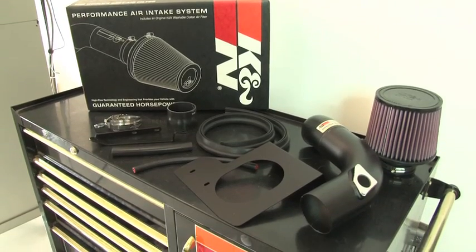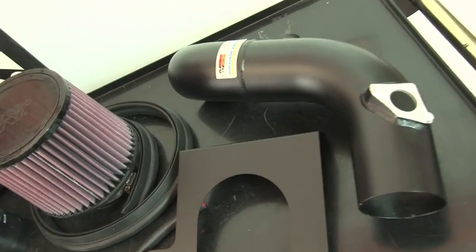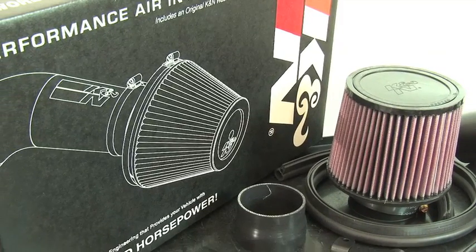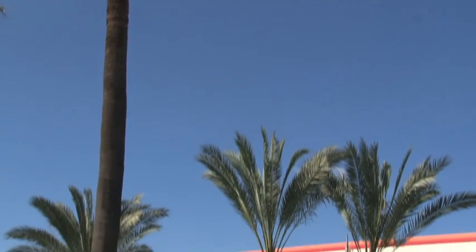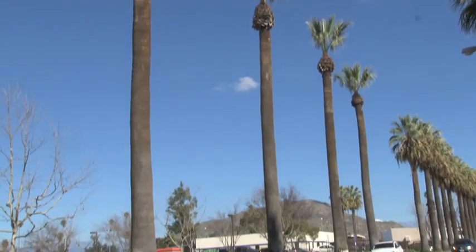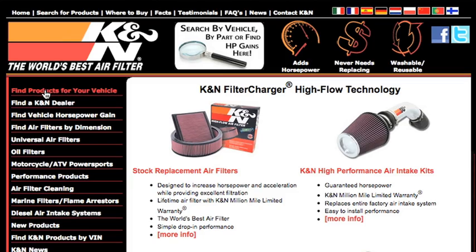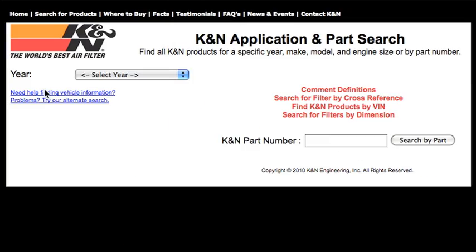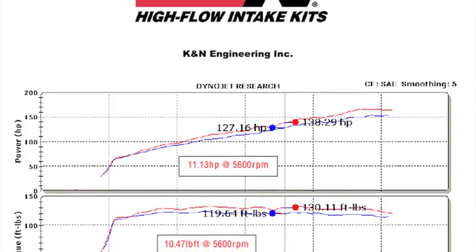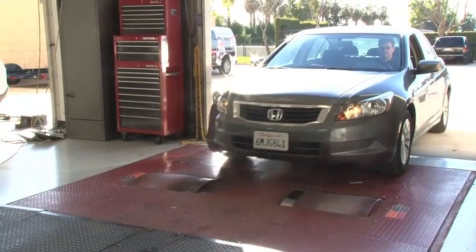This K&N air intake system is designed to increase vehicle power and acceleration by reducing restriction in the intake path. The 69-1211 TTK air intake system is not legal for highway use in California or other states adopting California emission standards. This air intake system fits 2008, 2009, 2010, and 2011 Honda Accord models with 2.4 liter engines and other vehicles identified on the K&N website or catalog. K&N power testing showed an estimated power gain of 11 horsepower at 5,600 RPM with this air intake installed on a 2008 Honda Accord with a 2.4 liter engine.